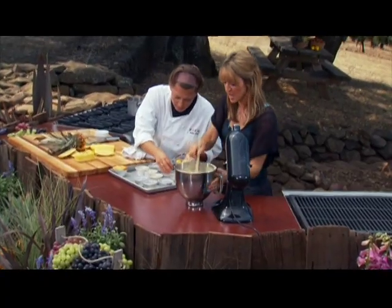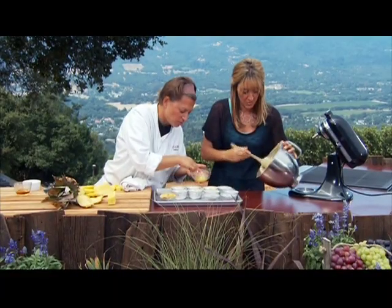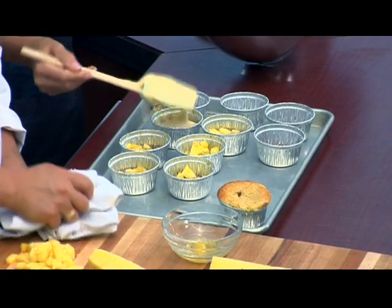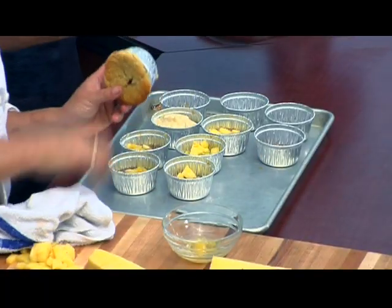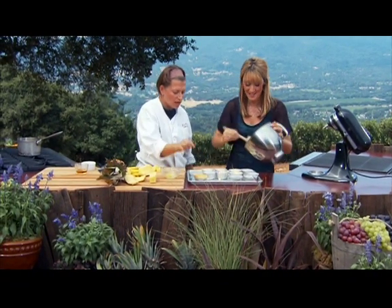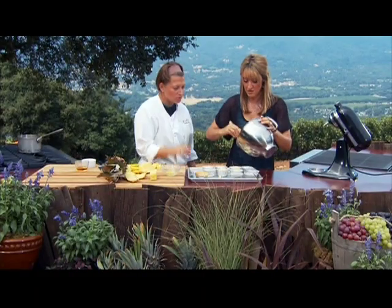Then the cake batter just goes on top — a healthy spoonful or dollop on each one. It is going to rise, so fill them well. Some may overflow a little, but that doesn't matter. They go into the oven at 350 degrees for about 35 minutes until set, which you can tell by touching the top.